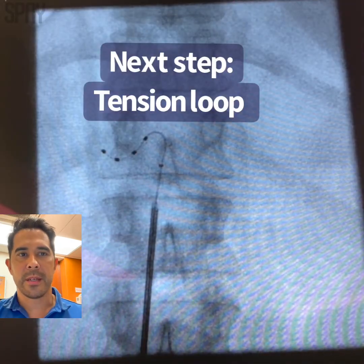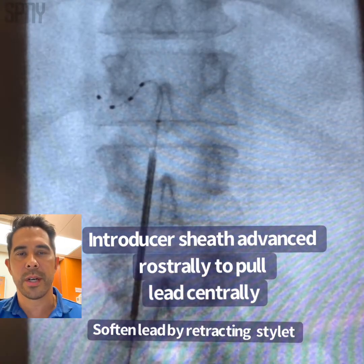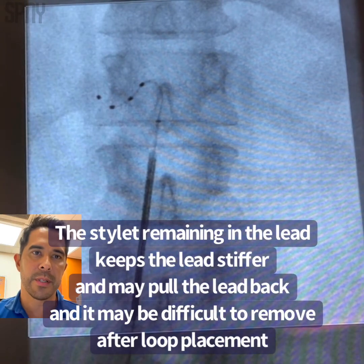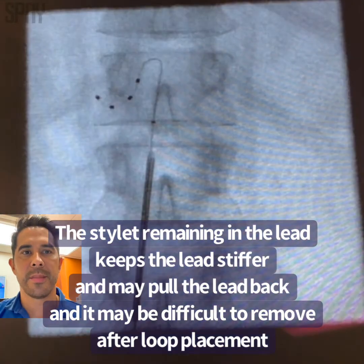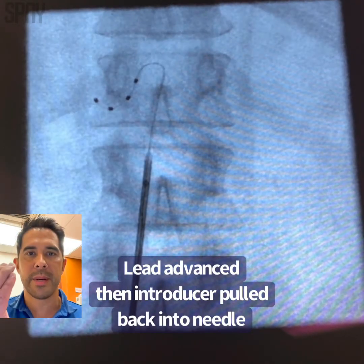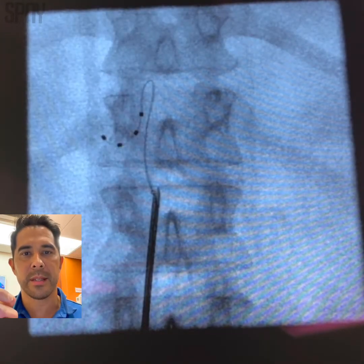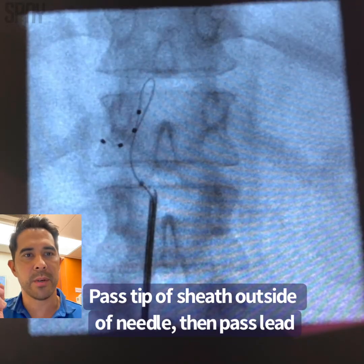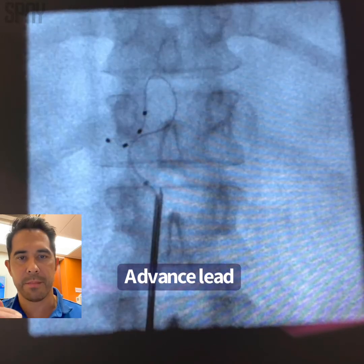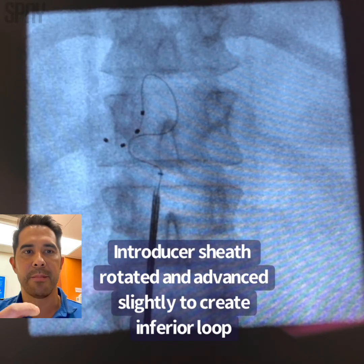For the tension loop, I believe in manipulating the introducer to try to direct our lead to where it wants to go. First we advance to create that cephalad loop. And now to make the bottom loop, we're going to turn the sheath — pull it back and turn it towards the foramen. The stylet is going to be pulled out to make the lead a little softer. Here's the lead. Now we advance the lead a little bit, and we want it to catch against the wall to form that bend. Just that bend right there is going to catch it — now take the sheath back to the middle, advance it and pass it.